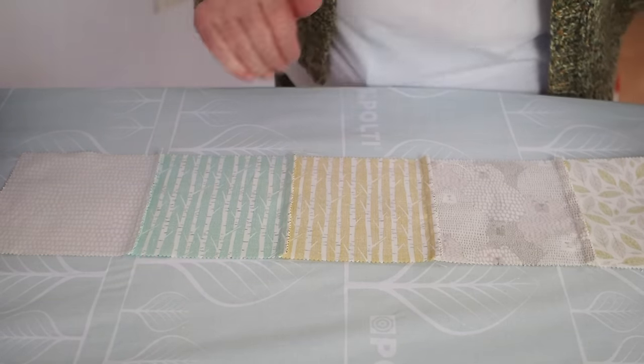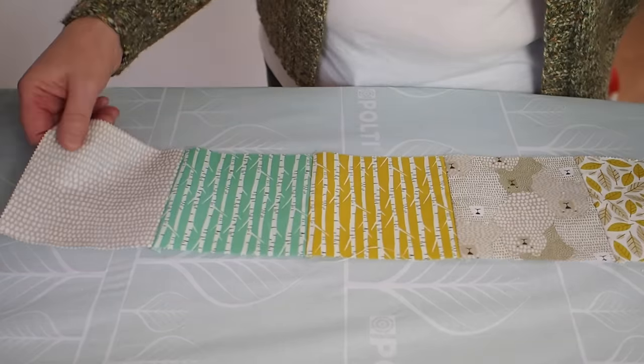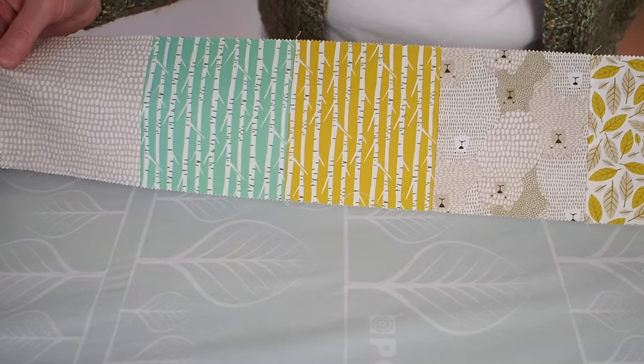Taking one row at a time, continue to make all seven rows and then join those seven rows together in the next stage.